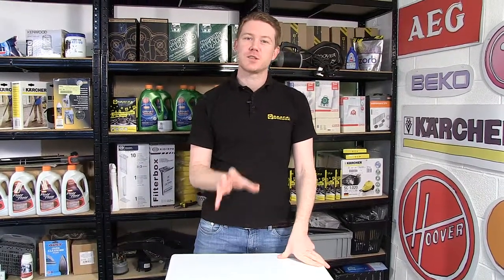Hi, I'm Matt from eSpares. In this video I'll be showing you how to replace a PCB in this Hoover tumble dryer. If you've seen one of our diagnosis videos and realized that the PCB is the problem in your appliance, this is how to fix it.